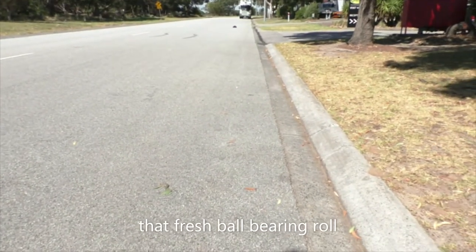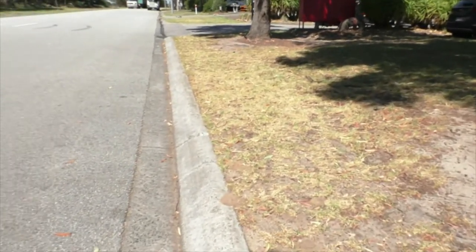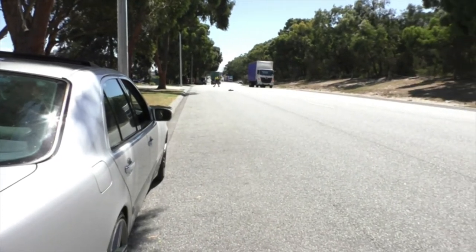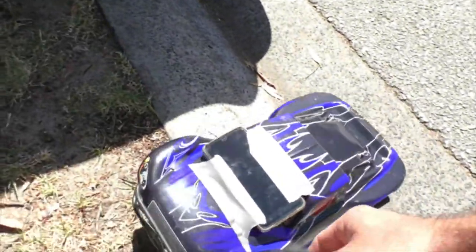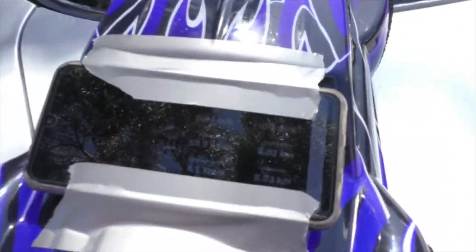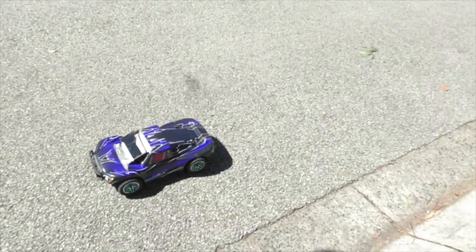All right, there's a truck there so let's pull up and give it the full beans. So that there is 2S 50C — let's see what it done. 2S 50C: only 50.9 kilometers an hour. Right guys, let's see what this does now on 3S 50C.